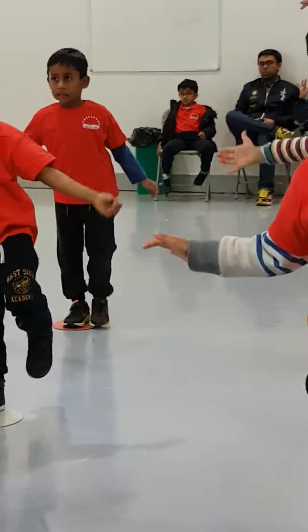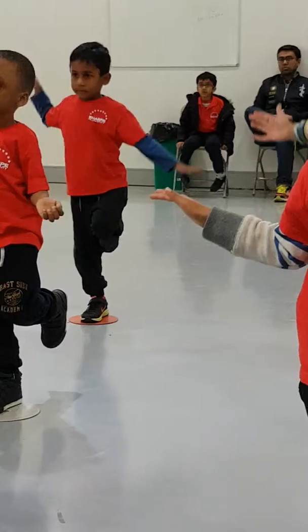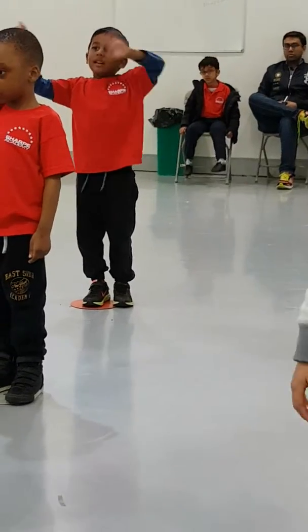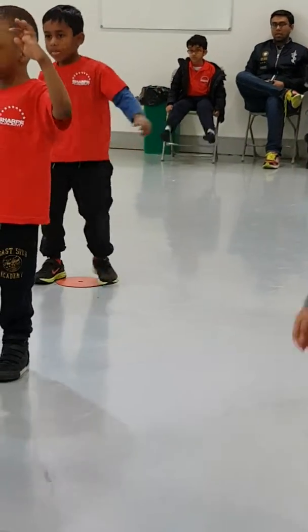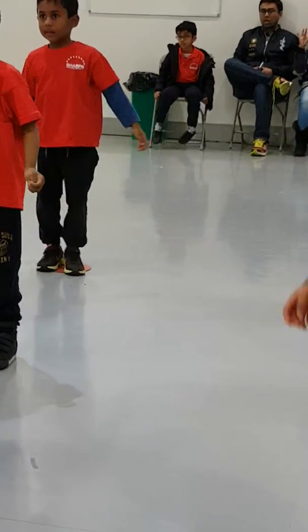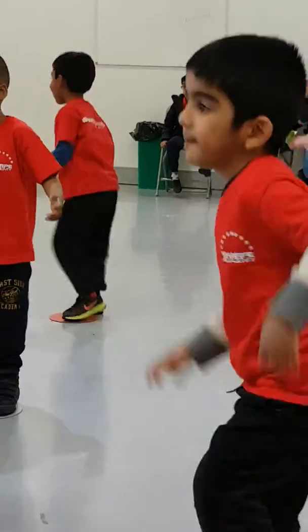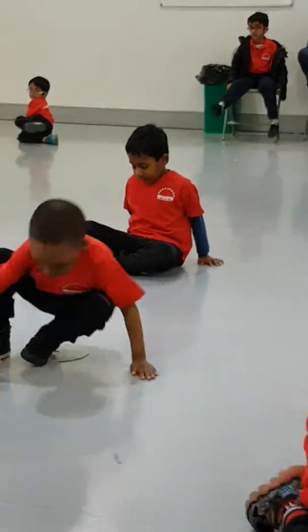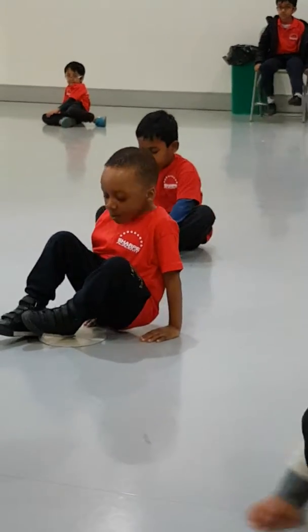One more move! Shake your right hand! Shake your left hand! Shake your right foot! Shake your left foot! Shake your left hand! Turn around! And take your left hand! Put your feet into the froggy!